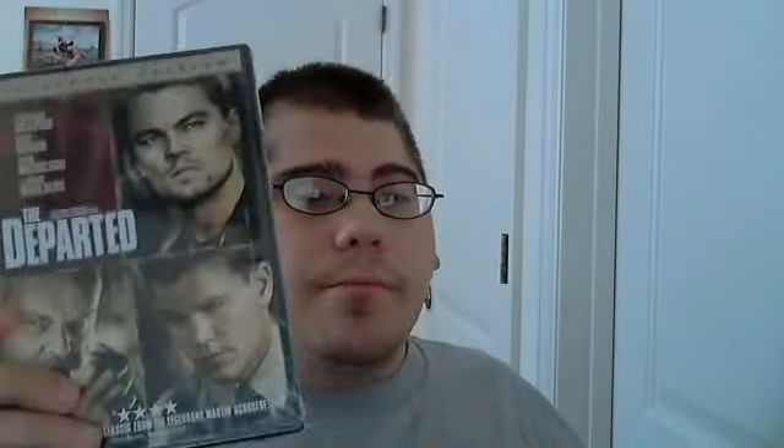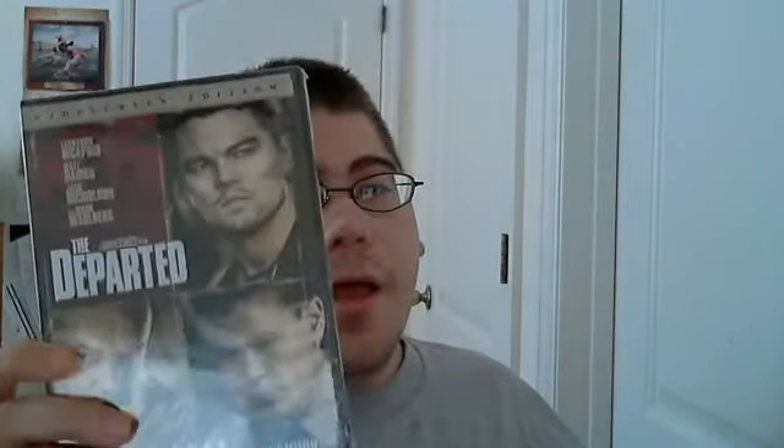I'm actually selling the DVD in just a few moments — somebody's going to come look at it, and they're probably going to get it because I'm selling it for the $5 I paid for it. But we're going to concentrate on the Blu-ray.